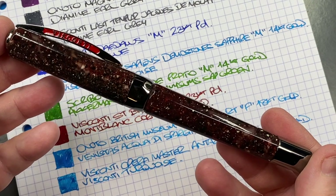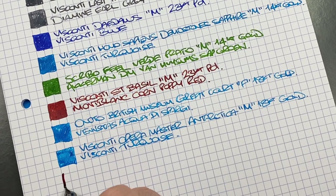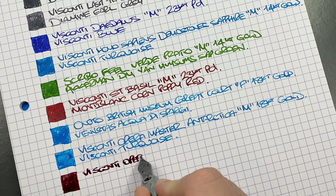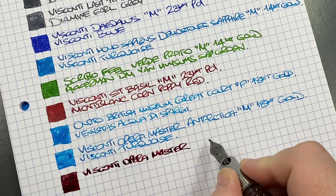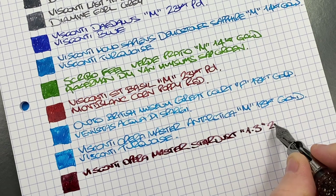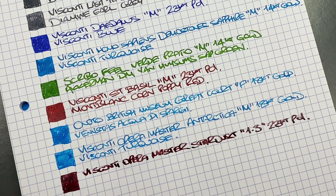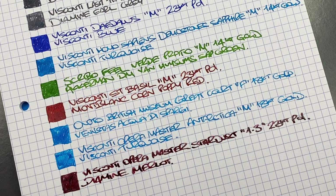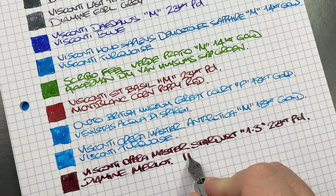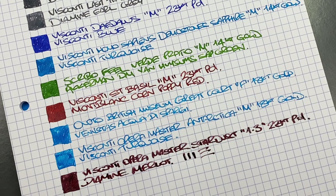The Visconti Opera Master Stardust is inked with Diamine Merlot. It has a 1.3mm stub 23-karat palladium nib, which is quite broad. Writing between 5mm grid lines in all caps with a stub nib is a challenge — you can really see how thick those lines are.